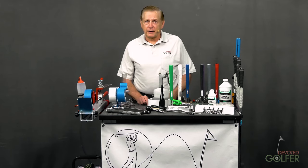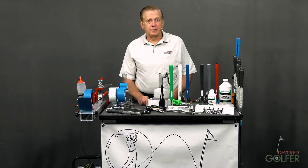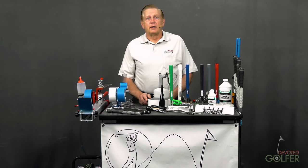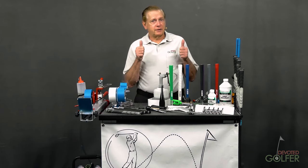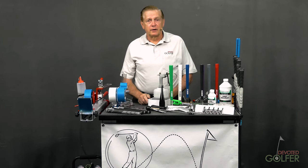If you prefer online learning, stay with me and subscribe to be notified of future courses. The YouTube description below has a list of topics covered in this video and their timeline markers. There are also links to the club building suppliers' websites. If you like this video, please give me a thumbs up and subscribe to the Devoted Golfer channel. Leave comments — they're important feedback and will guide the production of future club making videos.